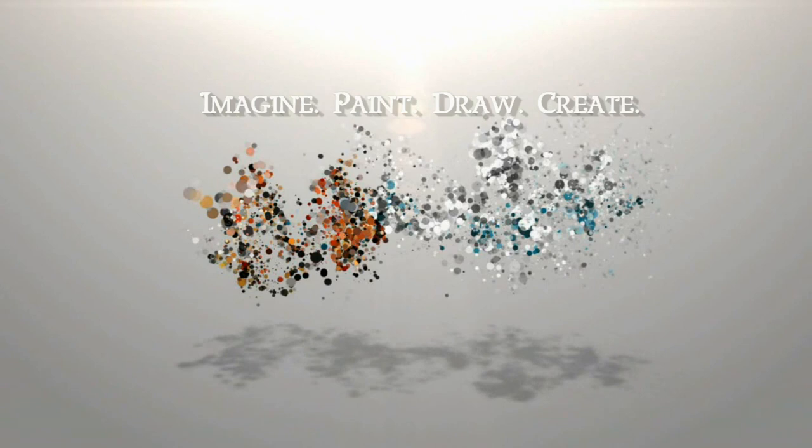Today I am answering one of your art questions about colored pencil. Hi, I'm Lisa, the artist behind Lockery Fine Art.